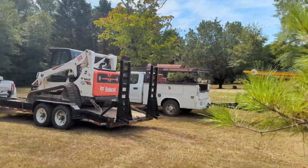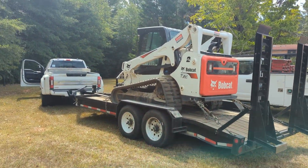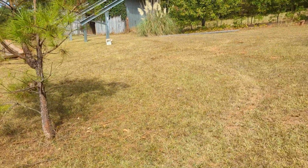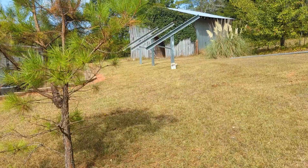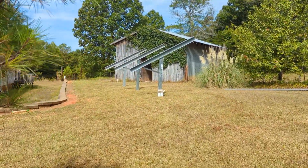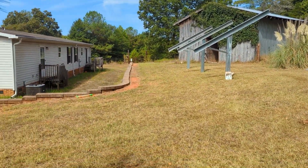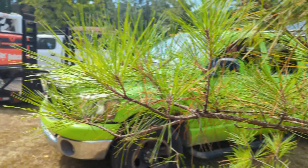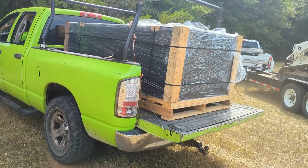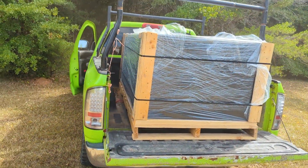For a DIYer that wants to build his own ground mount, we're going to go pound the posts for him — five posts. This saved them so much time. Hopefully this is a service they enjoy and will be helpful in the future. That's DJ's Electric here in Pickens, South Carolina — check him out, he's been doing solar as long as I have.